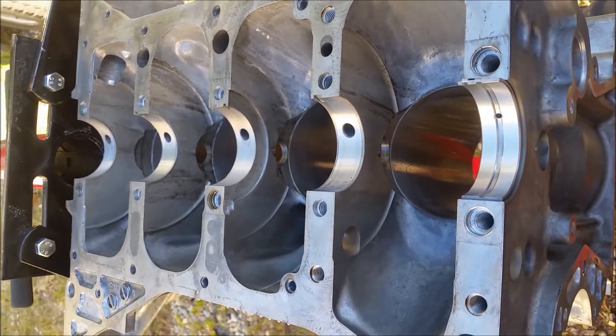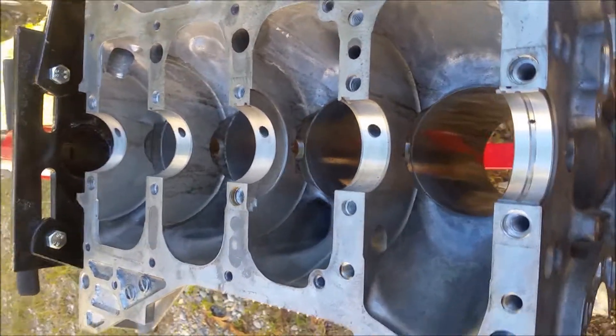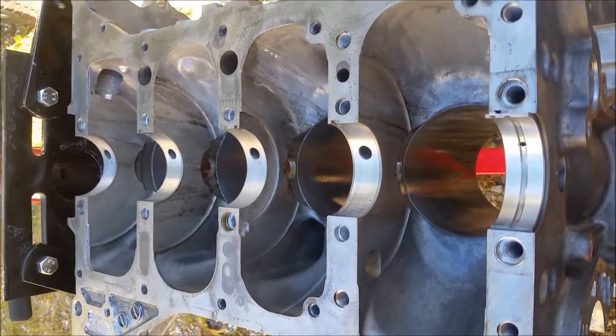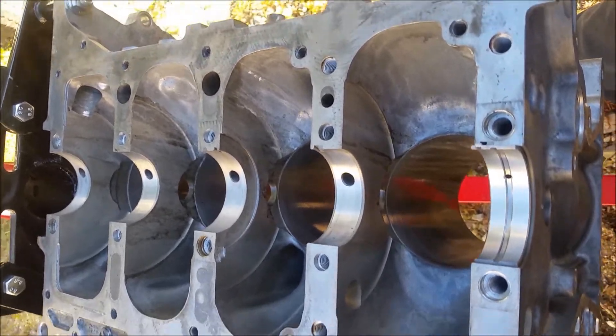Now it's not the best way to do it, but it is better than nothing. I mic'd everything up and it should be fine, but just as a second check we're going to run plastigage on it. Then after that's good, we'll take the crank back out again.